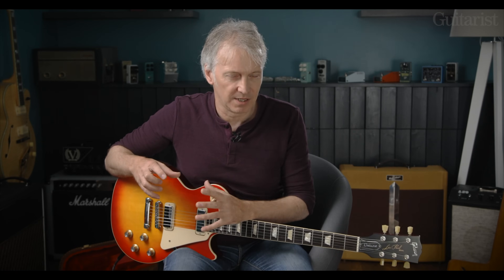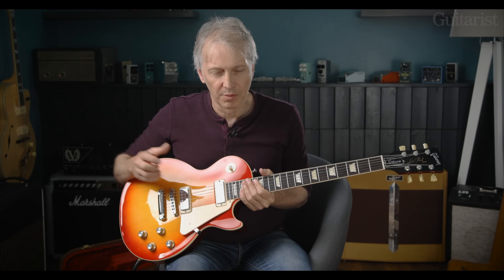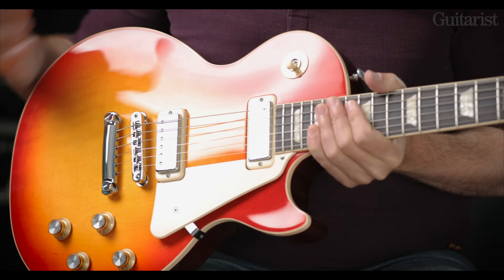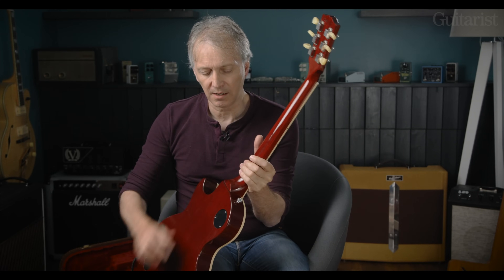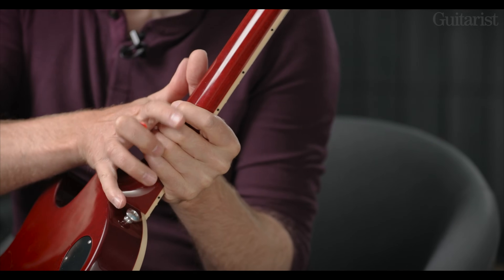To get a bit deeper into this, what we have here is in essence a Les Paul Deluxe style guitar, because we have these mini humbuckers. But Gibson haven't got bogged down with a slavish copy of the 70s construction features. We have a one-piece mahogany neck, and that has the modern headstock angle of 17 degrees, whereas many of the 70s guitars were 14 degrees. The headstock itself is slightly smaller than you would expect on a Deluxe from the mid-70s, and the heel of the neck has a slightly rounder feel, whereas the 70s Deluxe would probably be a little bit more straight into the body.